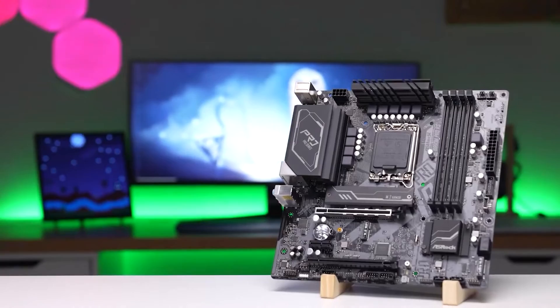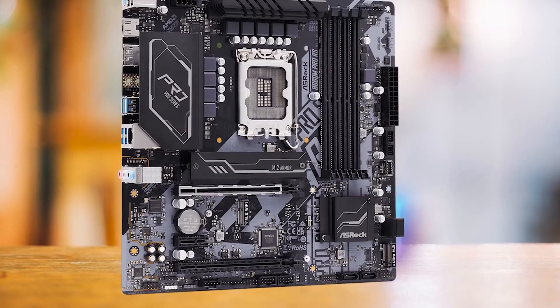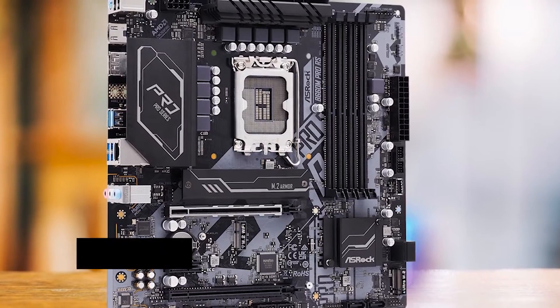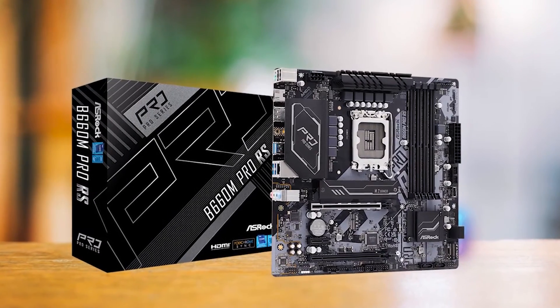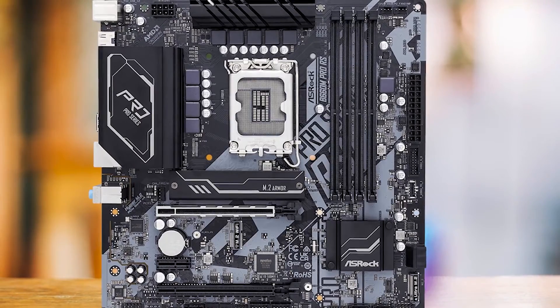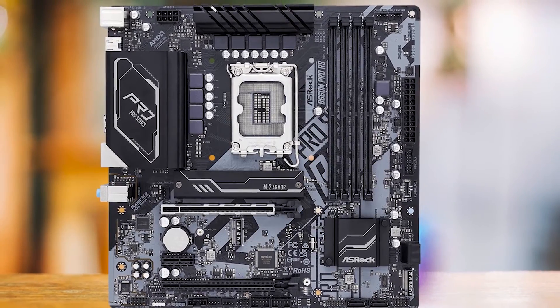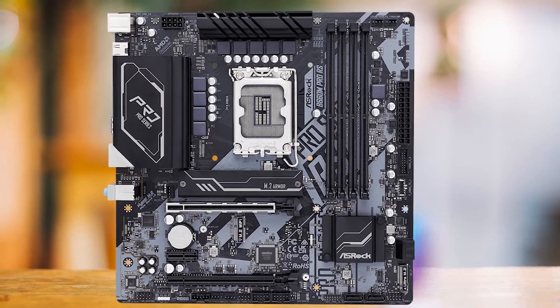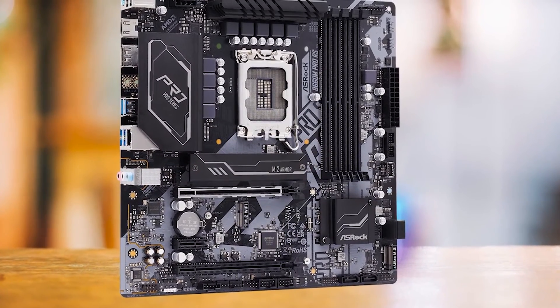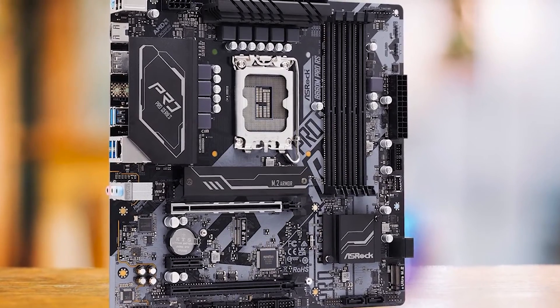In conclusion, the ASRock B660M Pro RS is a good choice for budget-conscious PC builders who want a reliable, efficient motherboard for their Intel Core i5-12400 processor. It's not the most feature-rich or the fastest, but it offers solid performance and good value for money. Buyers who should consider this motherboard are those who are on a budget and don't need advanced features like Wi-Fi or high-speed USB support.